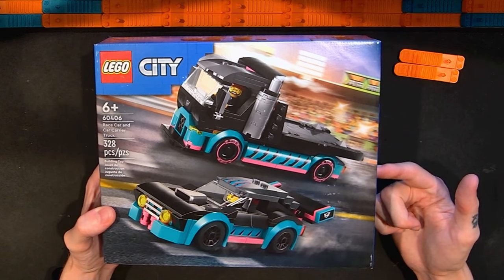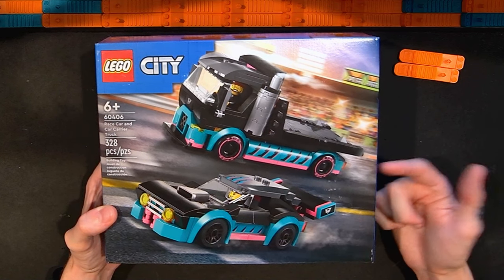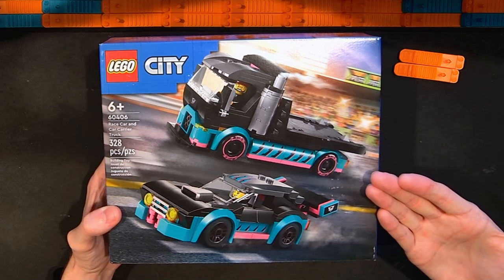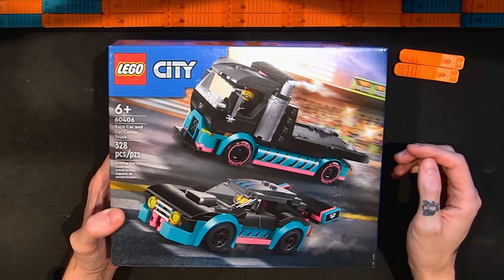So in this video I'm going to open this up, put it together, and then share my thoughts on it. While I build I'll speed the video up and then slow it back down to review the set. So until then, enjoy!